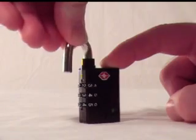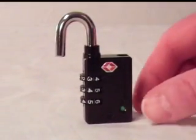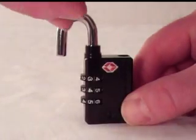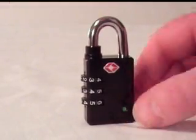Now turn the shackle back to the 180 degree position and pull it up. Turn the shackle back to its original position and press down, placing the shackle into the hole. It should not lock.